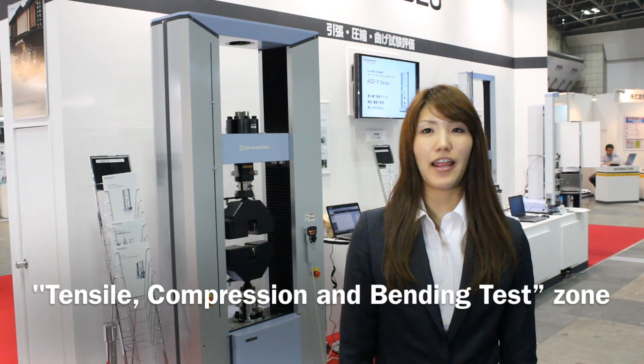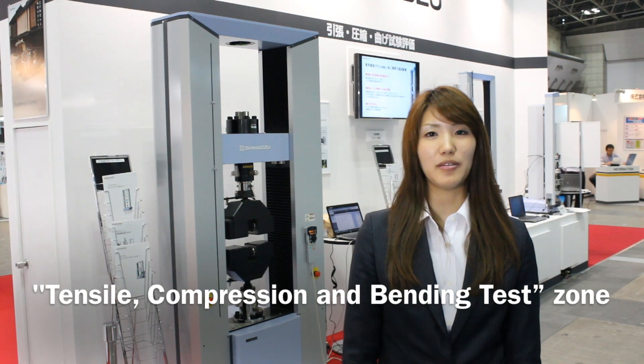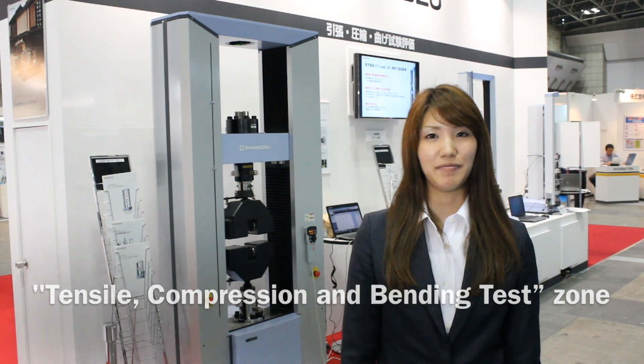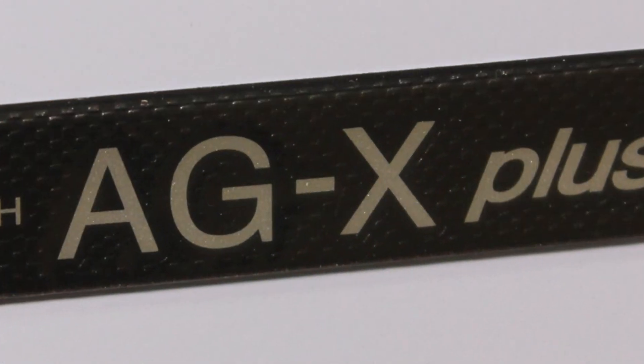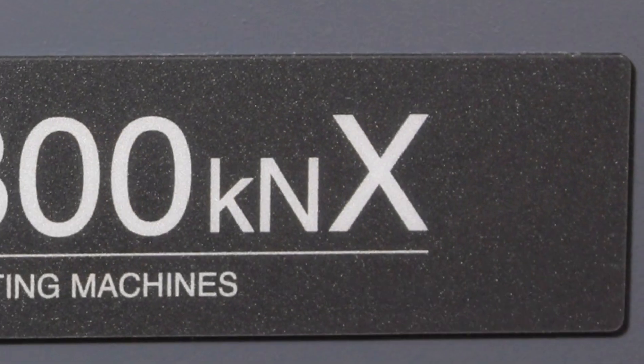This is the Tensile Compression and Bending Test shown at Shimadzu's booth at Test 2013. Shimadzu's X series is a high-precision universal testing machine lineup, which is a world leader in the testing machines industry.